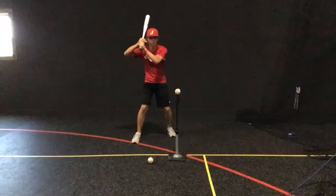Many hitters have difficulty rotating their upper body all the way through the swing. The hold your finish drill simply means after you hit the ball, hold your finish to a count of three.